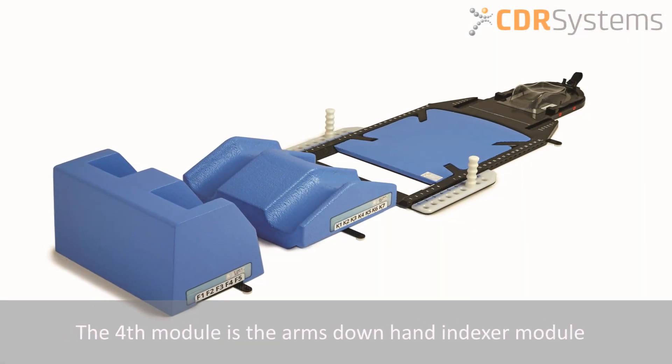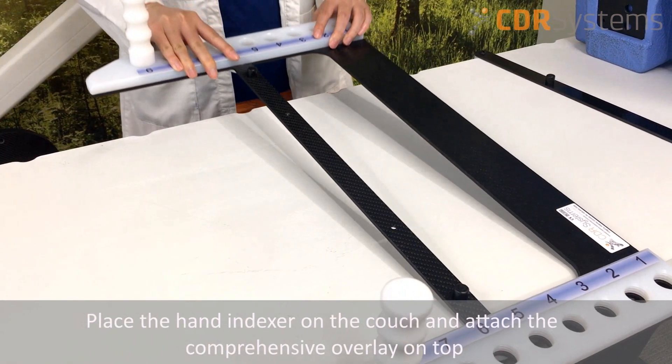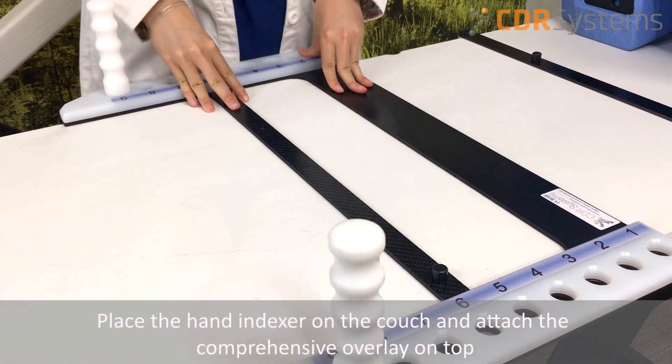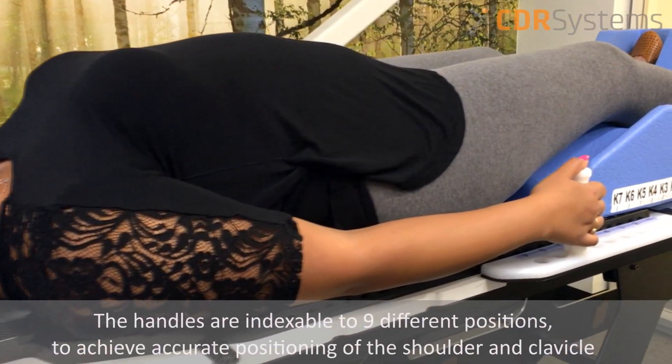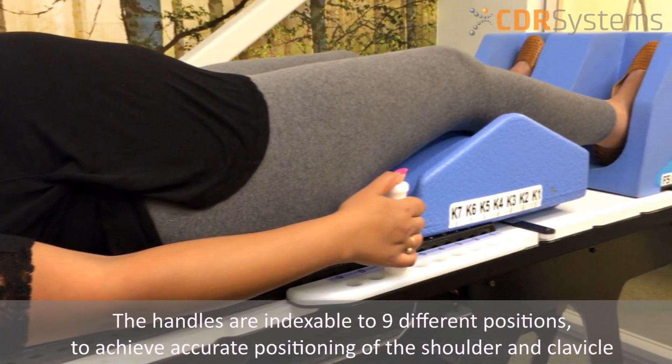The fourth module is the arms down hand indexer module. Simply place it on the couch and index the comprehensive overlay on top. The handles are indexable to nine different positions to achieve accurate positioning of the shoulders and clavicle.